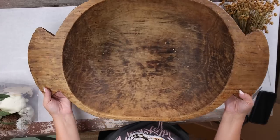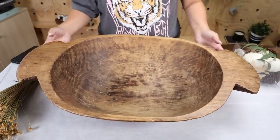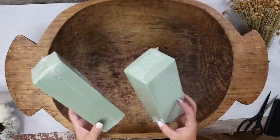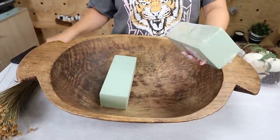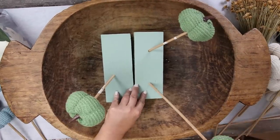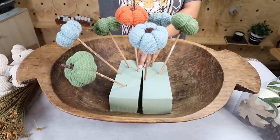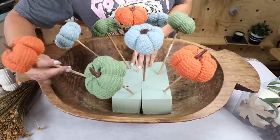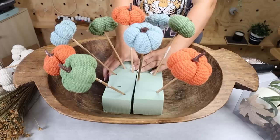The only item I'm not using from Dollar Tree is my bowl — it's a dough bowl, actually my mom's. I asked if I could borrow it and told her I would give it back with fall decor in it. If you don't have a bowl like this, that's okay — you can use anything you have on hand. For this project, you're going to need some kind of foam piece that your sticks can go into. I'm going to use two foam pieces at the bottom. Next, I'm going to space out my pumpkins. Since I bought a lot of different colors, about three of each, I'm going to evenly space them out. My foam pieces were kind of falling apart, so I hot glued them together and used some skewers to hold them.